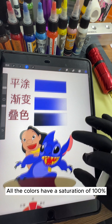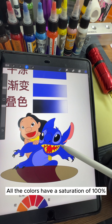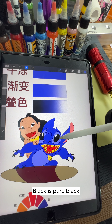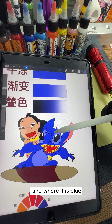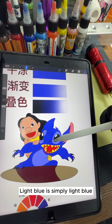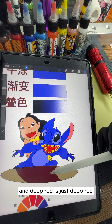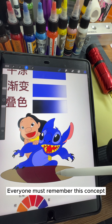Just like this pattern, all the colors have a saturation of 100% and there are no gradient effects. Black is pure black, blue is pure blue, light blue is simply light blue, and deep red is just deep red. The entire pattern is composed of color blocks without any gradient effects. Everyone must remember this concept.